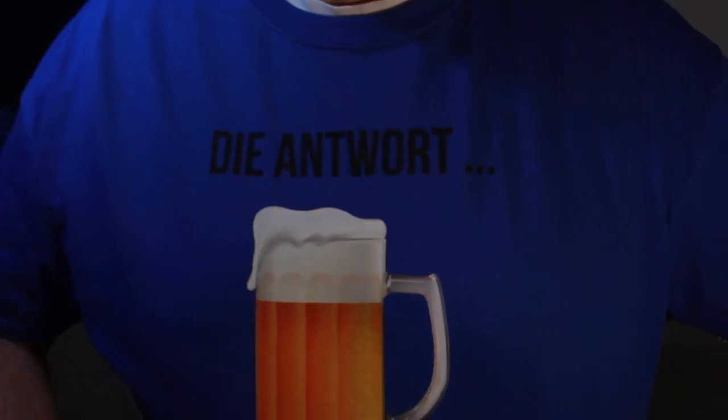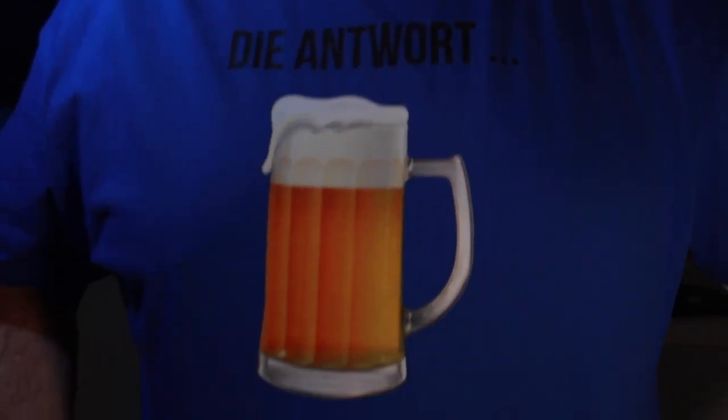I have a new t-shirt — can you see that? The answer is beer. That's for you, Show Guy. If you want one of these, let me know, I'm sending you one, buddy.